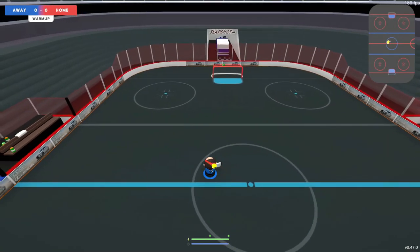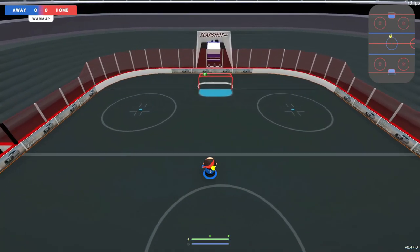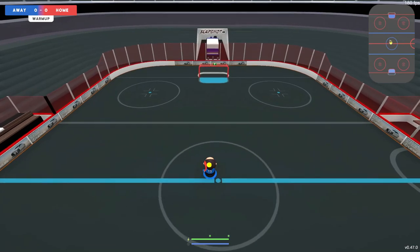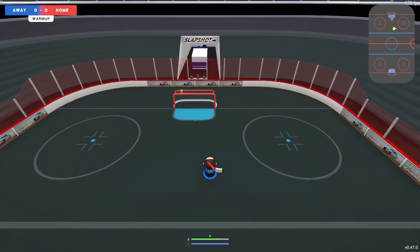Alright, if you don't know what a quick shot is or aren't really too familiar, it's pretty much just taking a quick shot like that. So you're just snapping it off your stick and hitting it in the net as fast as you possibly can, and it really does catch the opponents off guard.